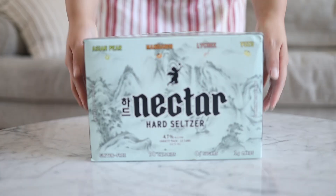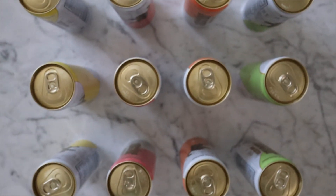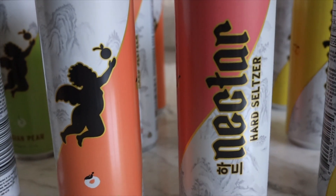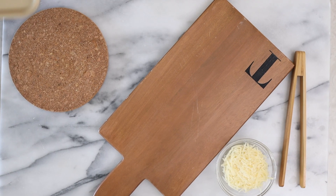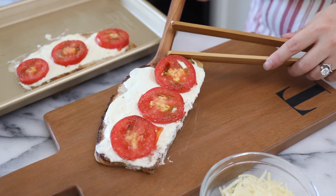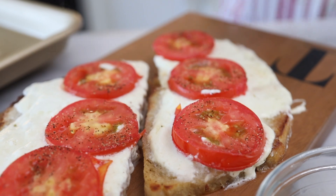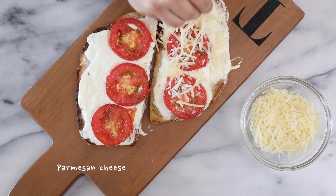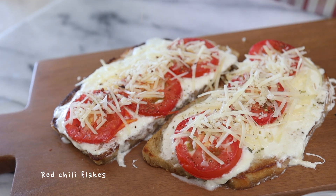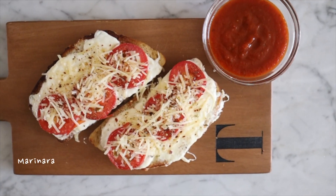While we wait, let's talk a little bit about Nectar. These are all natural flavors across the four flavors, blended with a proprietary hard seltzer recipe that results in zero gross aftertaste and all the enjoyment of drinking a low calorie, zero sugar alcoholic drink. Now we just have to sprinkle some parmesan cheese, oregano, and red pepper flakes, and serve it alongside warm marinara sauce.